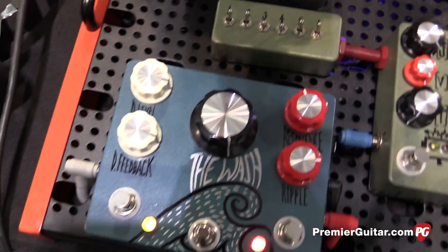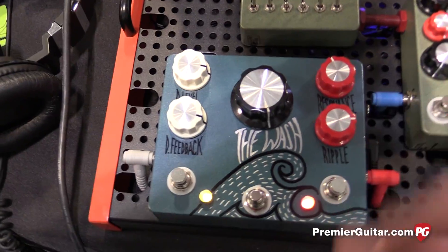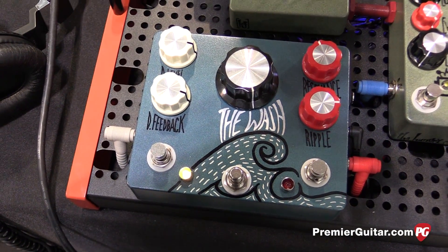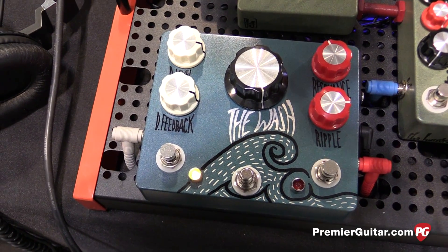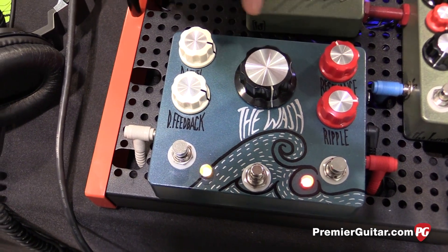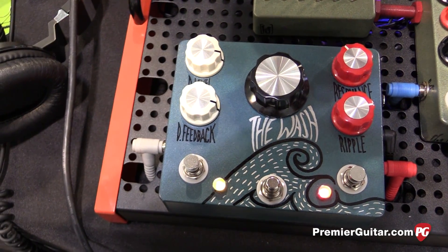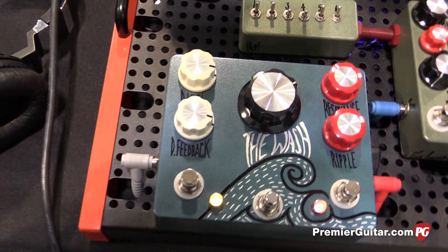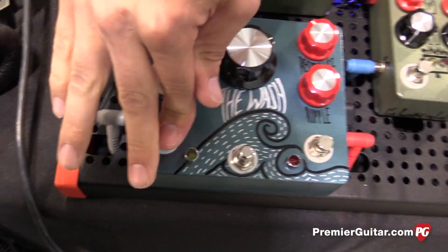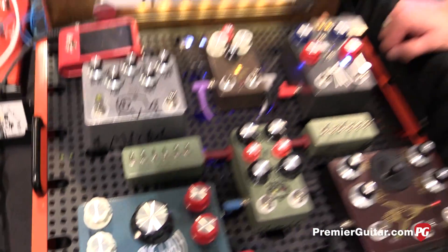Do you want to show us another one or two sounds from this pedal? I'll show just the delay, and then I'll kick in the wash circuit so you can hear the difference. It's pretty cool, man. What is the total delay time on it? A thousand milliseconds — it varies a little bit from pedal to pedal, but right around a thousand.